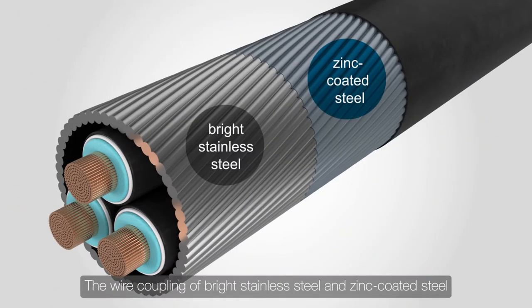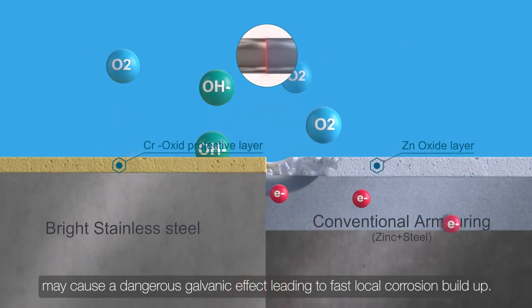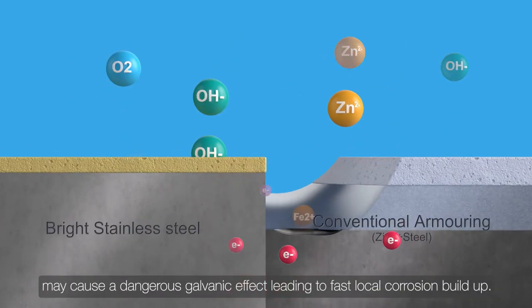The wire coupling of bright stainless steel and zinc coated steel may cause a dangerous galvanic effect, leading to fast local corrosion buildup.